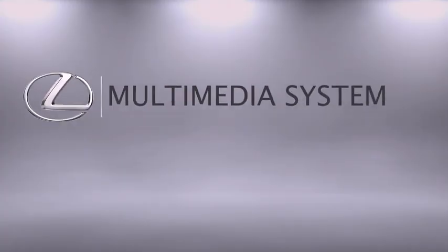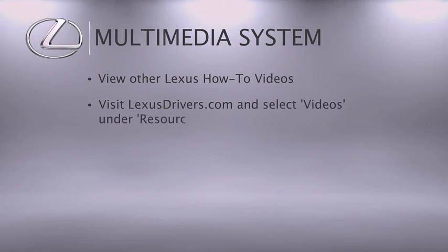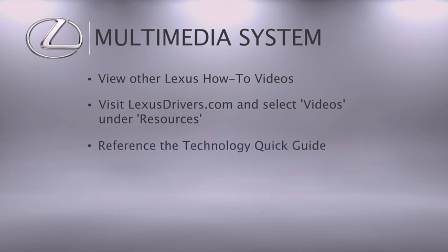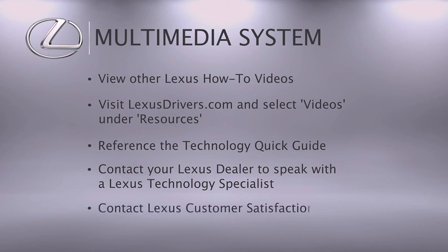For more information, check out the other helpful Lexus how-to videos, or go to LexusDrivers.com and select Videos under the Resource tab, then search for a topic. If your vehicle is equipped with navigation, reference your Technology Quick Guide that came with your vehicle. We're here to help — contact your Lexus dealer to speak with a Lexus Technology Specialist, or contact Lexus Customer Satisfaction at 800-255-3987.